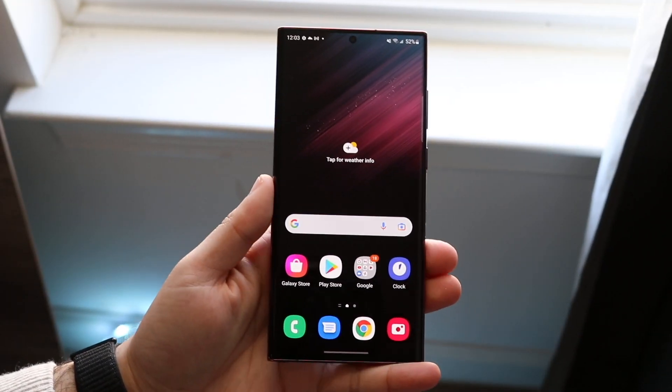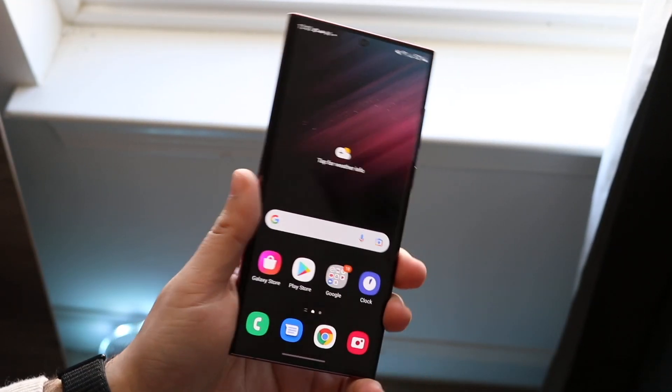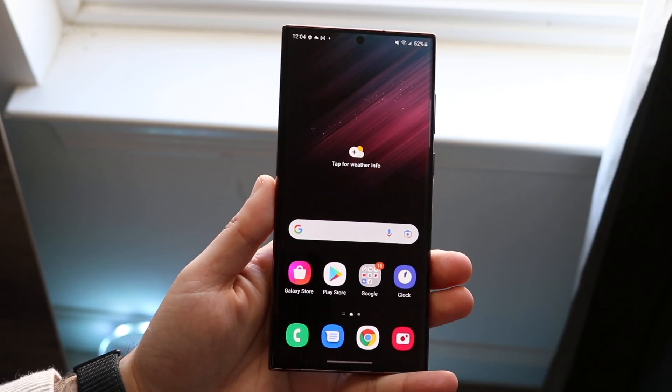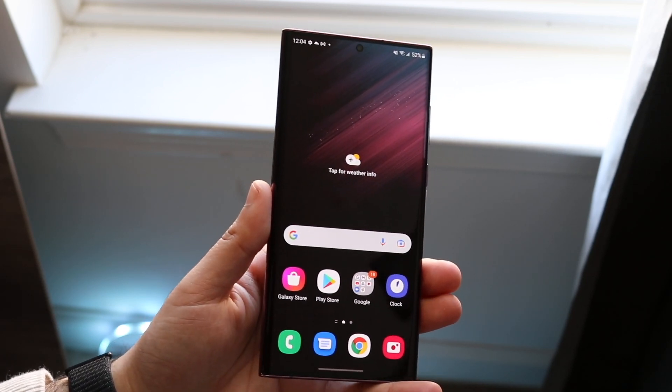Welcome back everyone. I wanted to give you a quick tutorial on how to use the S Pen on your Samsung Galaxy S22 Ultra. For those of you who don't know, you do have a stylus built in inside of your S22 Ultra, which is so cool.